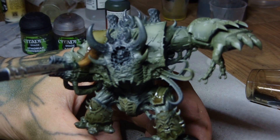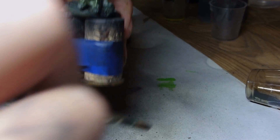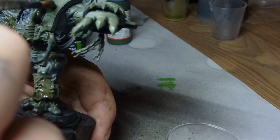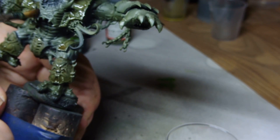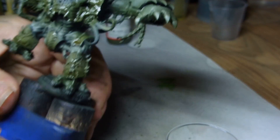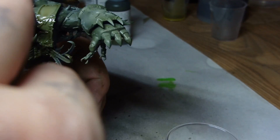We've mixed up Agrax Earthshade and Camel Shade by GW 50-50, and we're going to give the whole thing a coat — all the armor, anything that's green — so it's got a stained filter and a tone to it. Because the duck egg made it look a bit cloudy, we want to bring those colors back and make them look a bit more vibrant, filling in the shades.